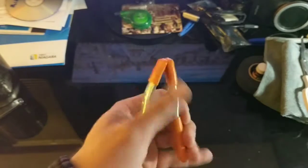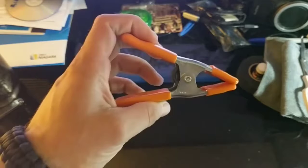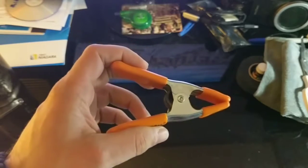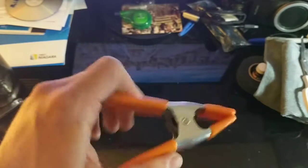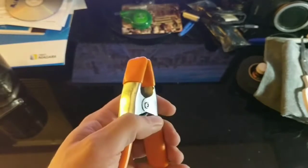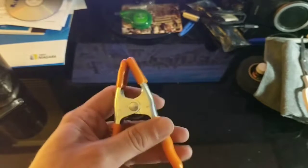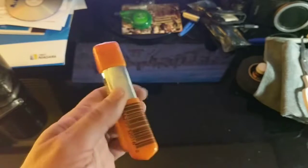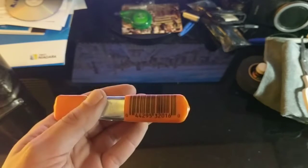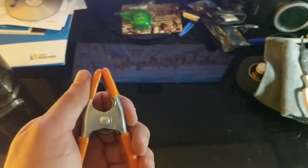Along the same lines as the binder clip is this larger clip — not even sure what you'd call it. Again, great for making shelter, tying things down, or securing things to your go-bag. Pick this up at the hardware store for about two bucks. I carry four of these. They do take up some space, but I think it's worthwhile to have.